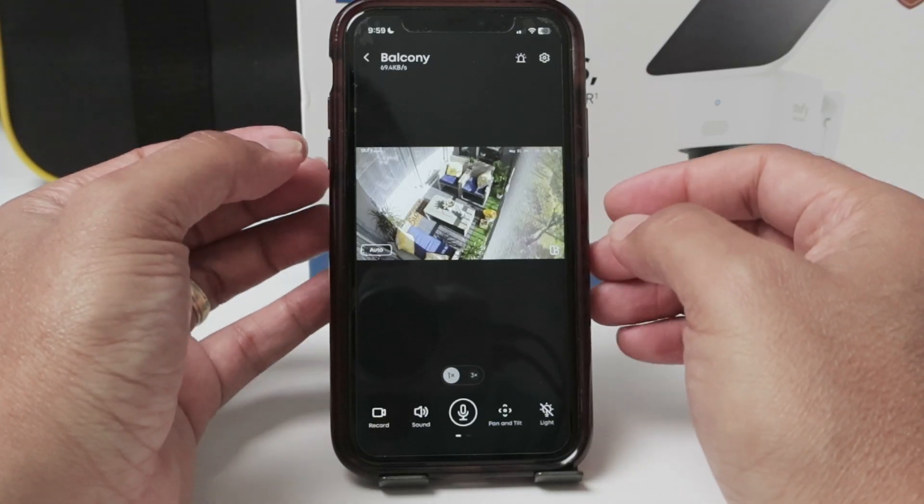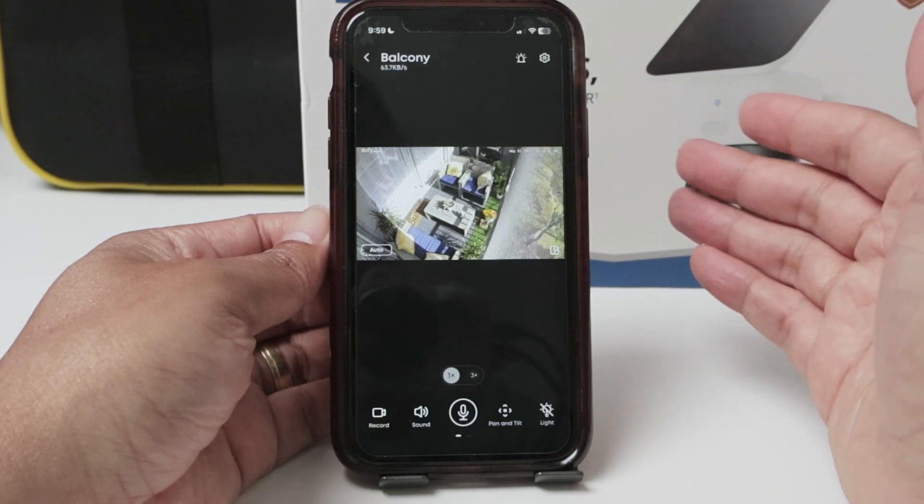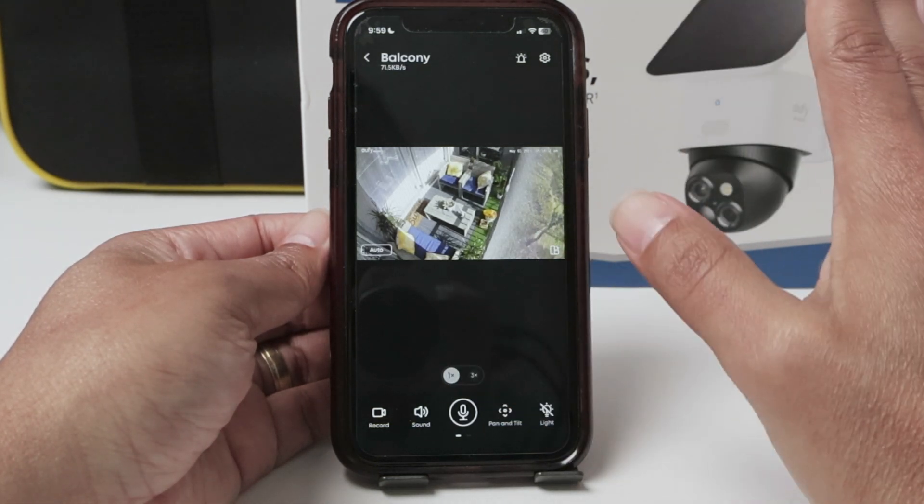Hello there. Let's see today how to change the name of a Eufy camera. Here I have the SoloCam S340, but it works the same with any Eufy camera.